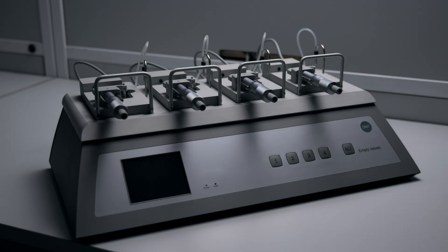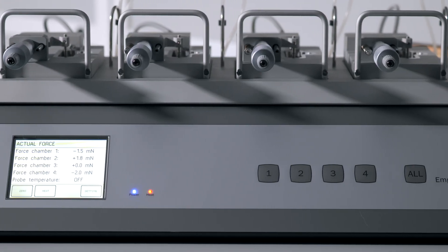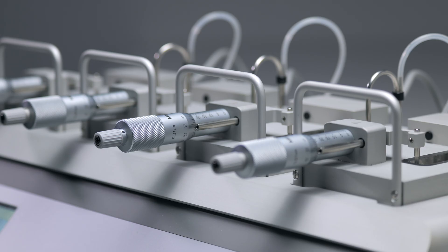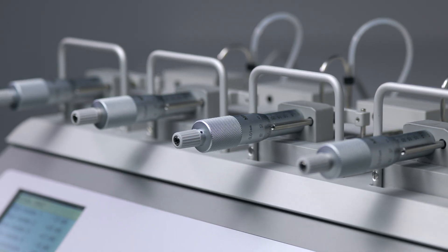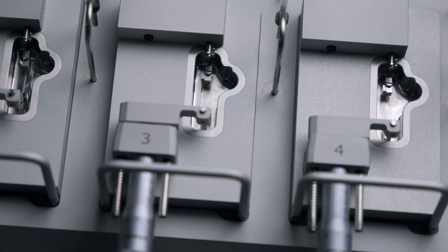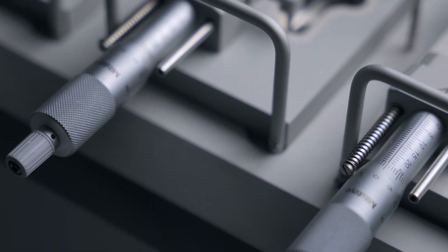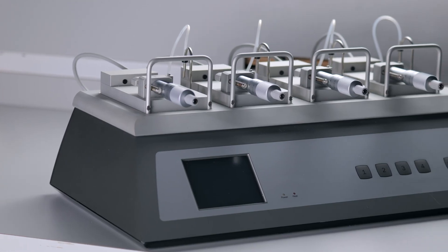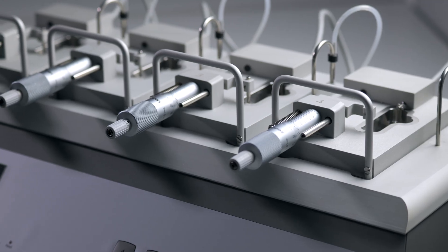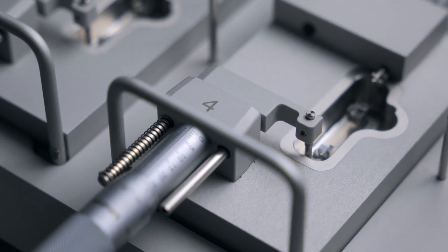The 820MO is a compact, reliable, and consistent organ bath system. It has been redesigned with updated features and capabilities from an existing system. You can easily swap mounts for either rings or muscle strips, or even have them side by side. The micrometer allows for smooth and accurate tissue adjustments. The small footprint is significantly less than your traditional organ bath, and the durability stands up to daily use and provides consistent results between experiments.